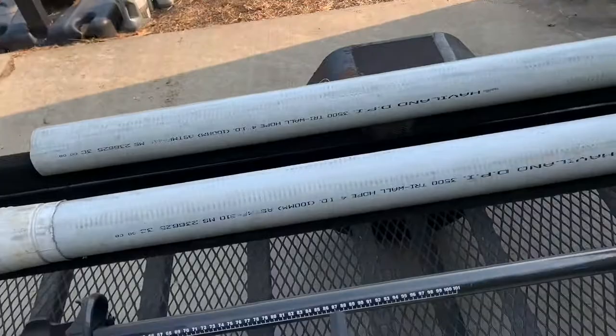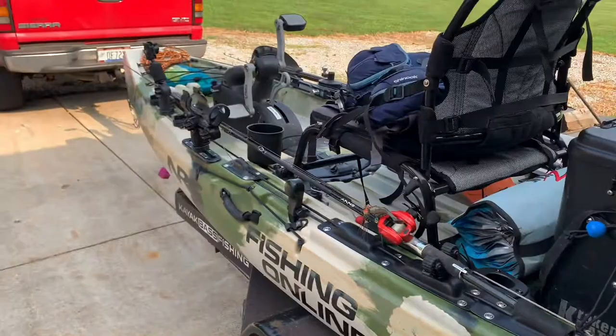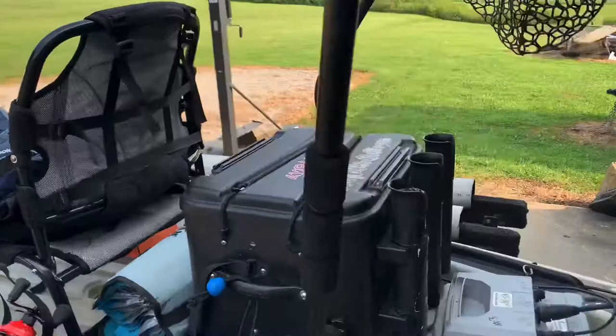That's the Torquedo system. I've got my throttle mounted right here beside the seat, so it's right where I need it and out of the way. Then I keep my battery right here in the back. It's just a really slick little system. That's how I've got the Torquedo mounted.